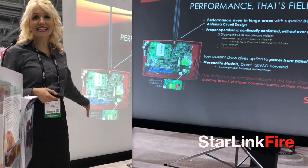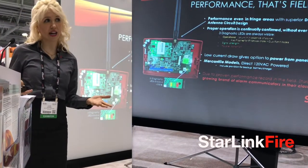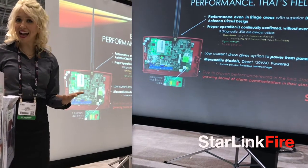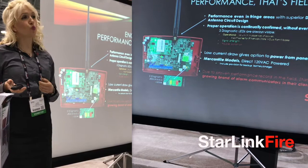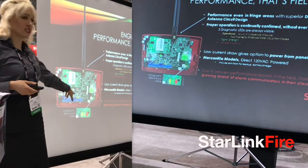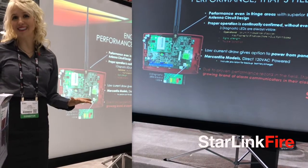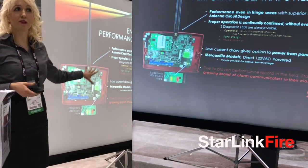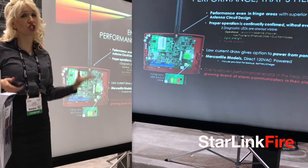This is the inside of the Starlink Fire communicator. This is our dual band, high efficiency antenna, as well as our diagnostic LEDs, which are always visible so you know it's working flawlessly, even without opening the cover. Quality and innovation are really built in at every step with Starlink, and it shows.